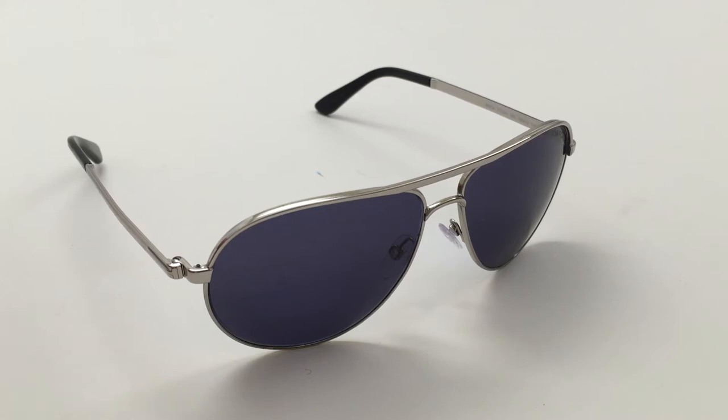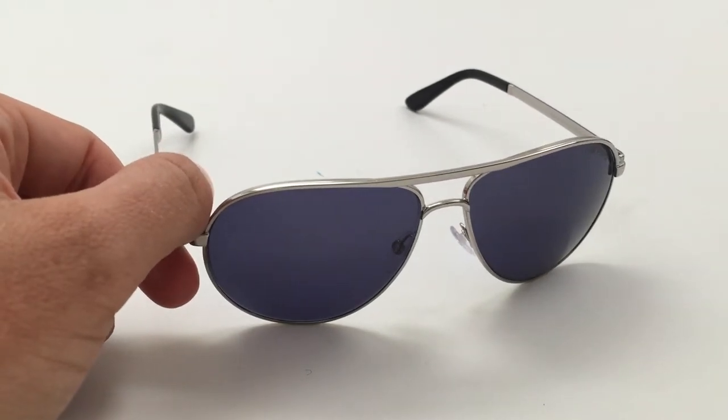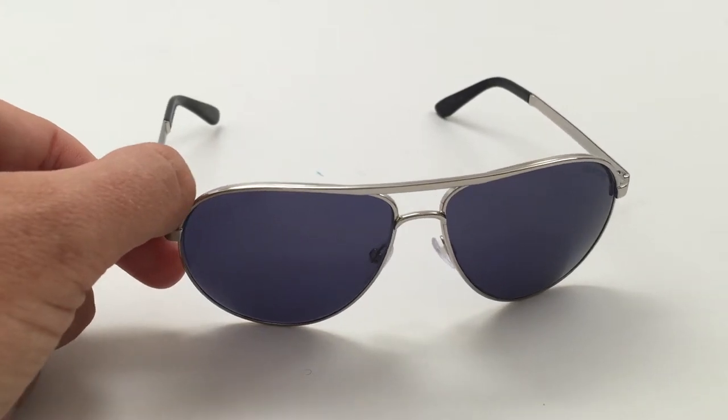Hey YouTube, this is The Dutch Sandwich. I'm going to be reviewing my James Bond Tom Ford sunglasses. These are the sunglasses worn by Daniel Craig in the 2012 movie Skyfall, and these are still available to buy brand new from a store.